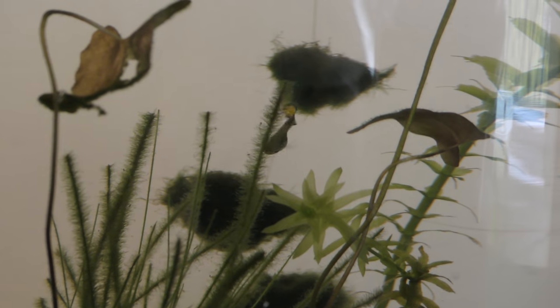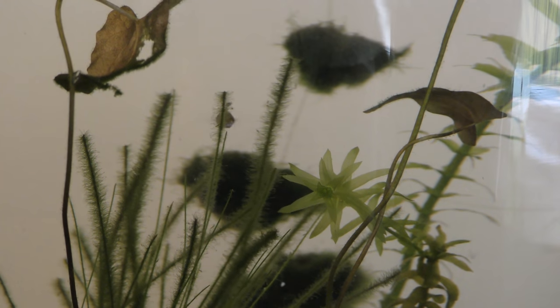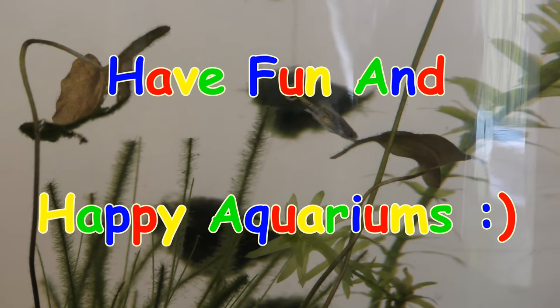So, check links in the description. Ask questions. And yes, have fun and happy aquariums!